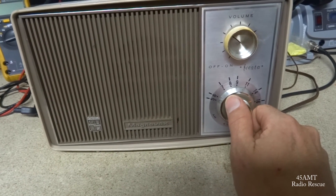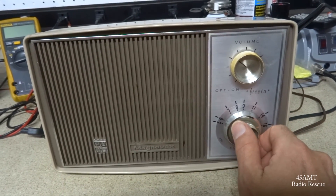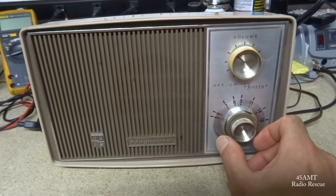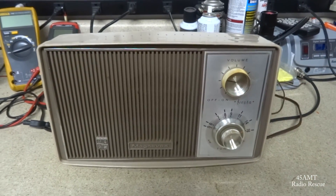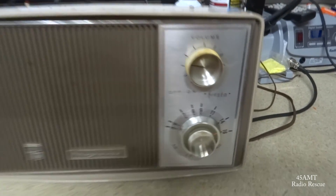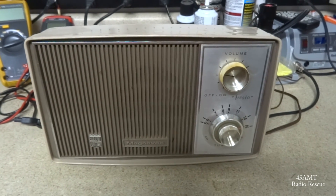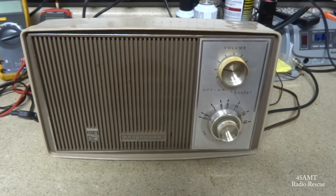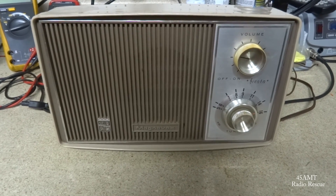Alright, there's my good friend's 1965 Magnavox Fiesta, chassis number 30101, model number R006, playing again — hopefully good for another couple of decades. Thanks for watching.